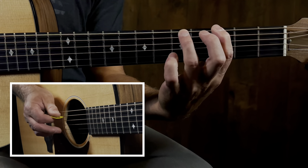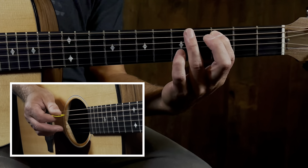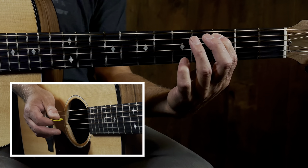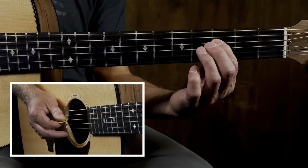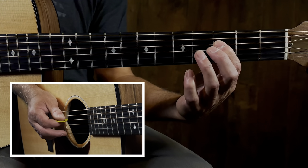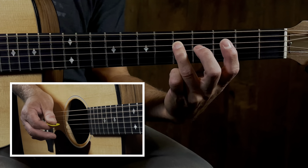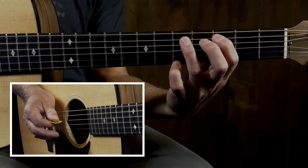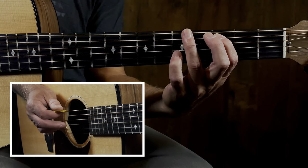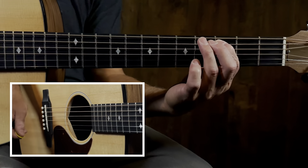Now we're gonna go over to the fourth string - this is an F - and we're gonna do the same pattern with a little bit of a twist. Follow me. Right here, bring it over to the fourth string - that's that little twist. Then back to C. That's the main riff.